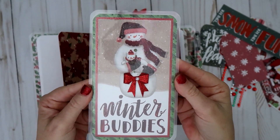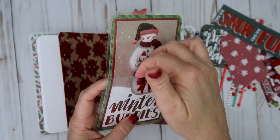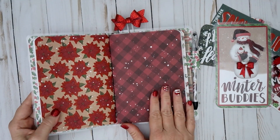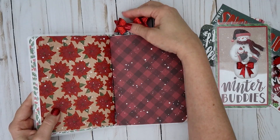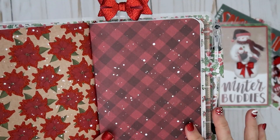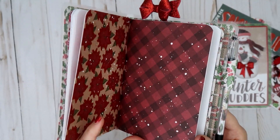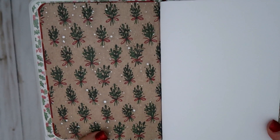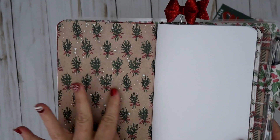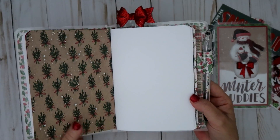This is the page marker — it has a bow that I picked up at Michaels, and it has the little insert right here where you can put your stuff. Then this is the next insert — it's really pretty. It has like a checkerboard look to it with little dots like it's snowing. The inside looks like mistletoe, with a khaki, green, and red bow and little snow dots.